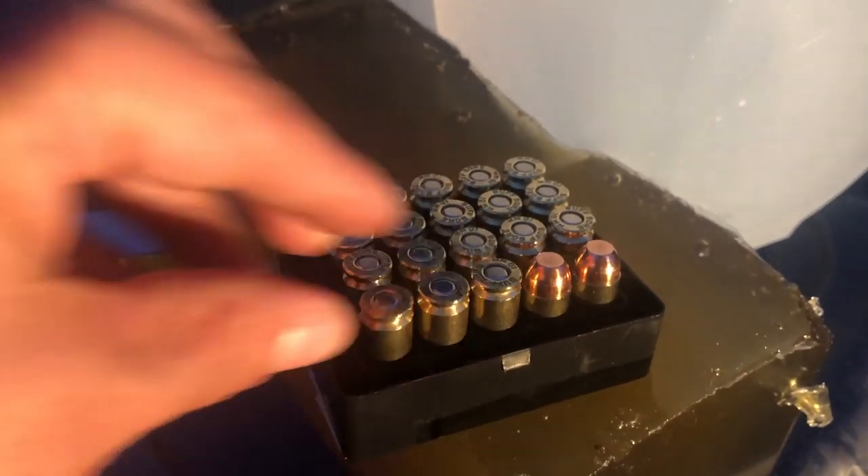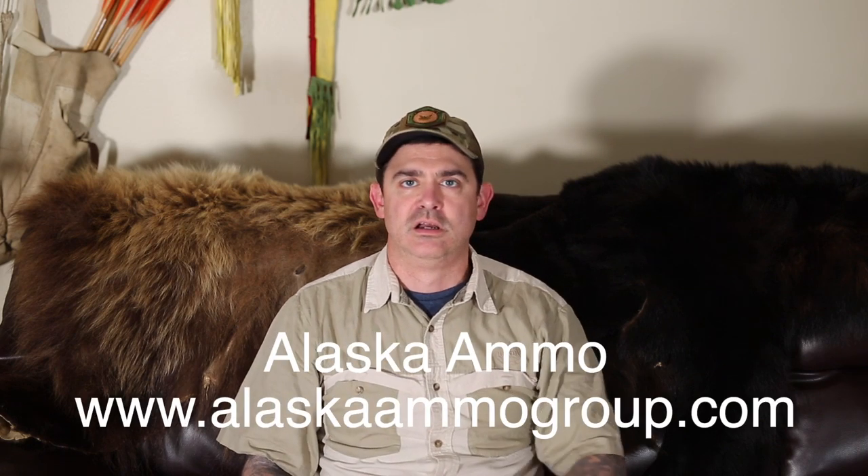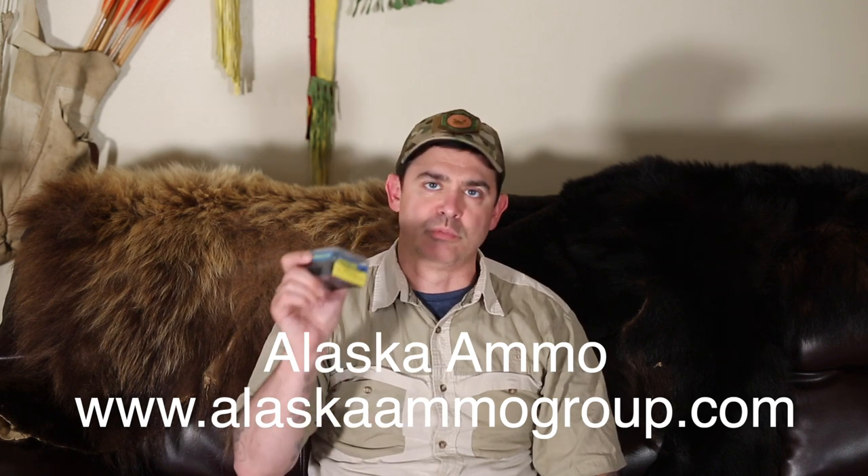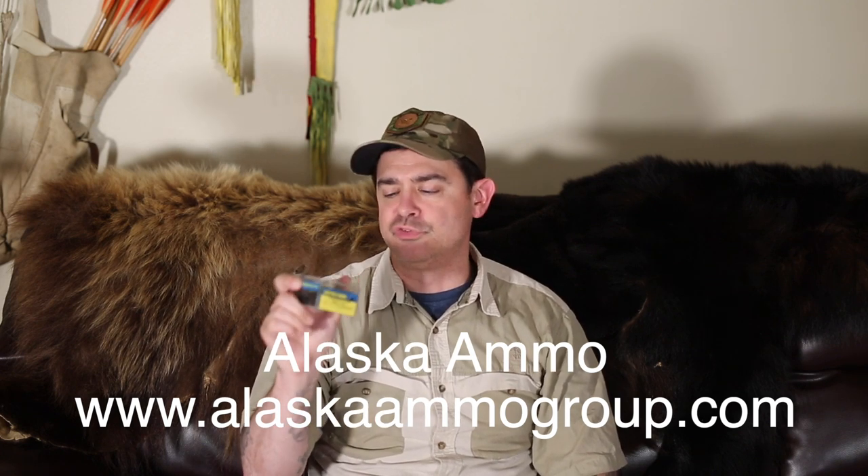It's going 1200 feet per second, 607 foot pounds. I've saved a few and we're going to get another box. Chuck from Alaska Ballistics is going to do some more videos with me on this and run it through his chronometer, so we'll see what we get. Big thanks to Alaska Ammo — check out alaskaammogroup.com — and big thanks to them for letting me use this.